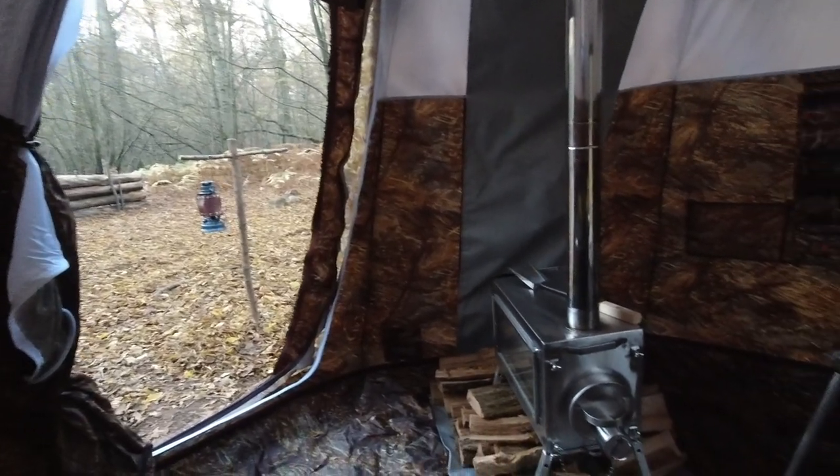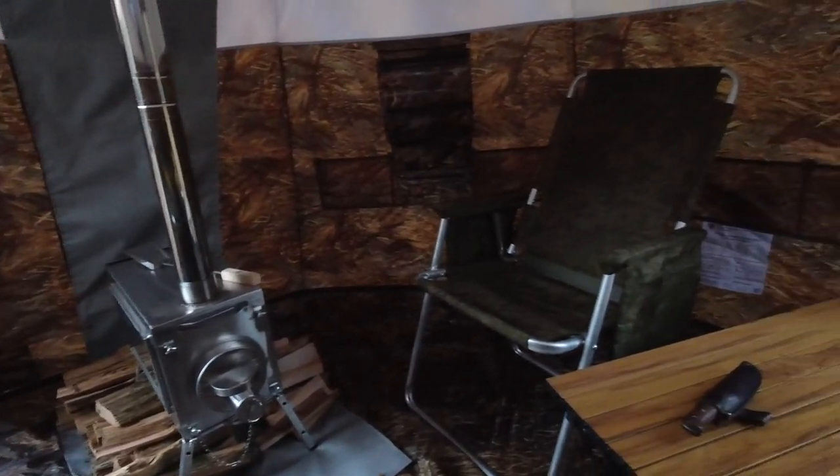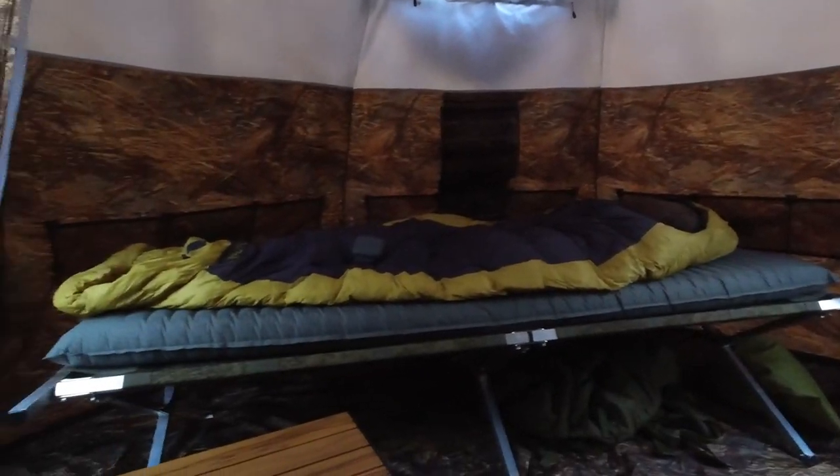I don't have a wide-angle lens with me today, so I'm going to interject some footage from previous trips with the tent. But you can see it's a spacious thing - it's like a Tardis. It doesn't look that big from the outside but on the inside there is bags of room, and that's a lot down to the dome shape.